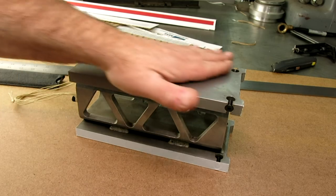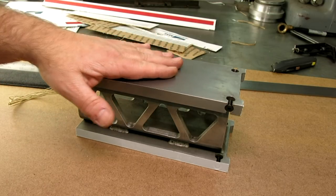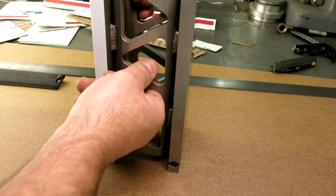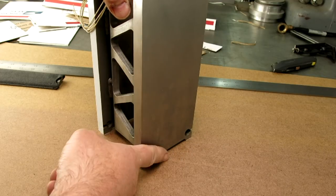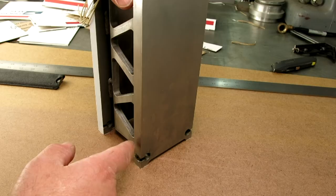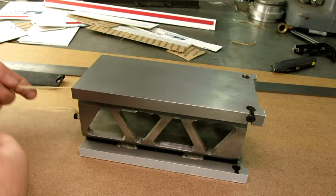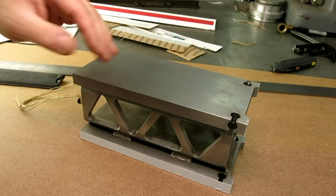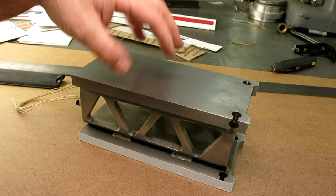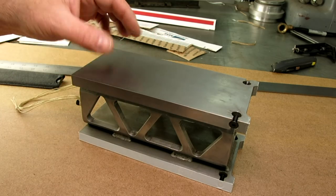Those of you that follow my channel saw me building this thing here. This is what I call a composite square, a composite master square. For those just seeing this fresh, the idea is it sits like this and it's a perpendicularity reference for the surface plate. I have one but this is a larger one. What's interesting is it's made out of mild steel, just low carbon steel, but I had it carburized — they heat it up, pack it with a carbon source and infuse carbon into the surface, so it's case hardened. It has a very hard case on a soft core, which is kind of neat.